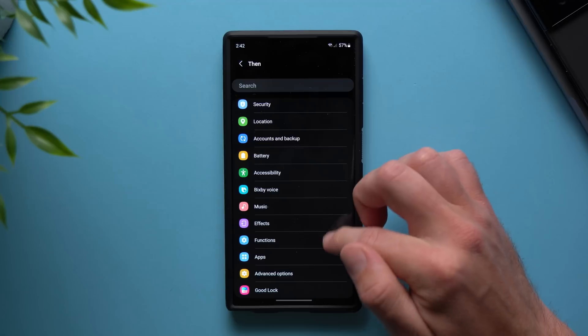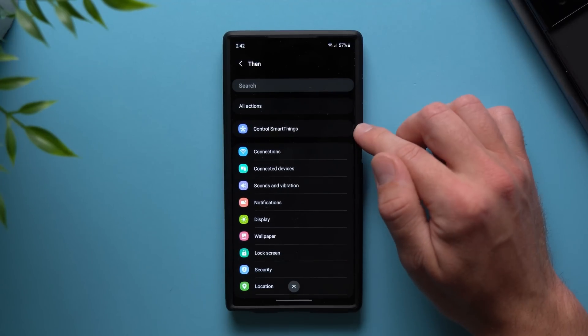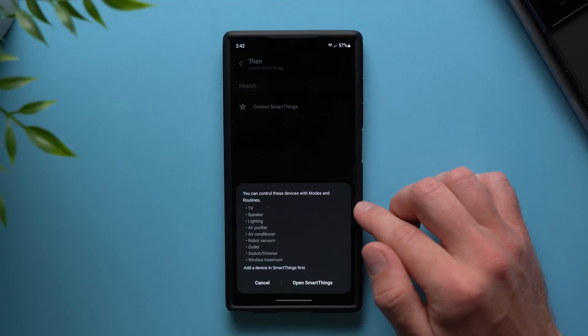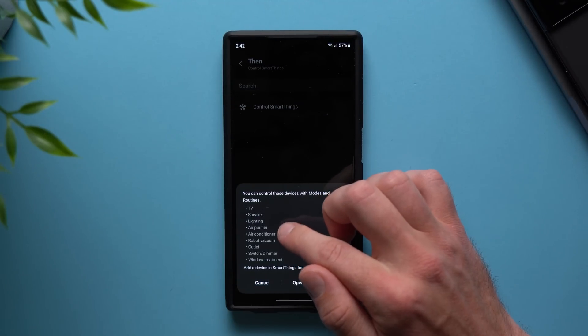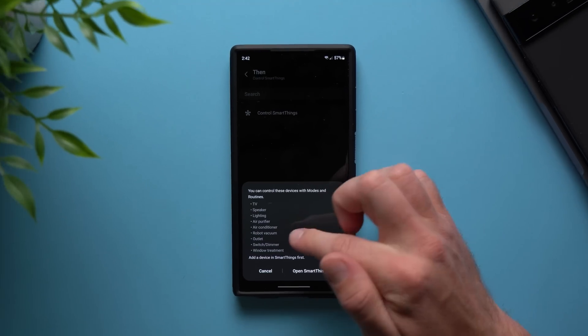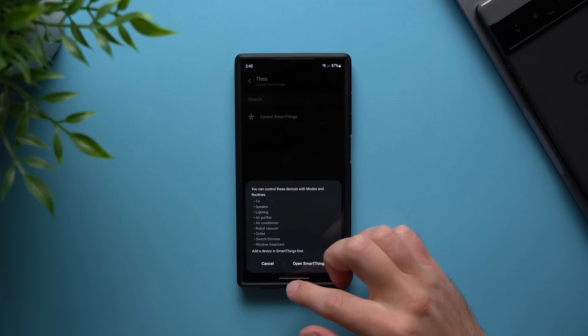And of course if you want to do something else, there's a whole list of things you can do. You can even control your smart home devices — go to Control SmartThings and you can control your TV, speakers, smart lights, air conditioning, your robot vacuum. You can literally start a robot vacuum with just a fingerprint profile when unlocking your phone. It's such a powerful and amazing feature. Definitely go ahead and set this up for yourself.